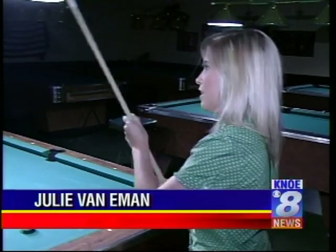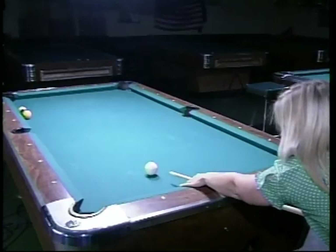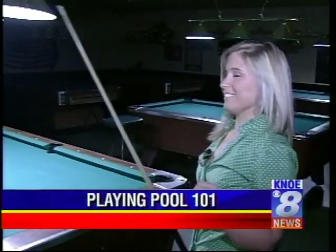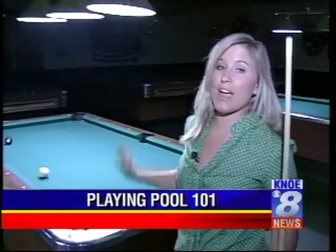Welcome back. We're going to go to TV8's Julie VanEmmen one more time — I hope she's gotten better on her pool game. We've kind of played a game to see who's going to win. Charlie, if I get the nine in, I win, right? Yes, you do. Oh, yeah! If you can't tell, guys, that was kind of set up a little bit, but I am trying to get better.